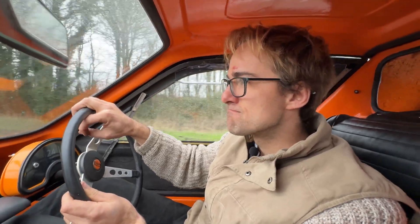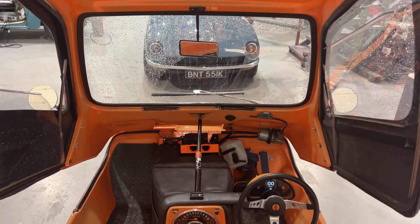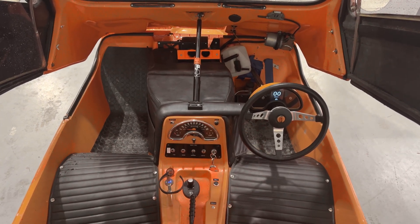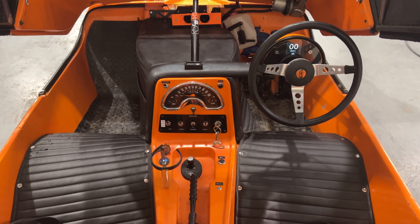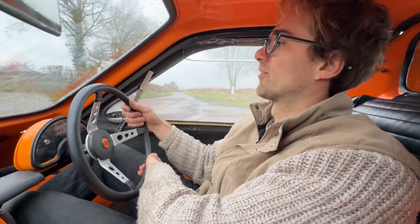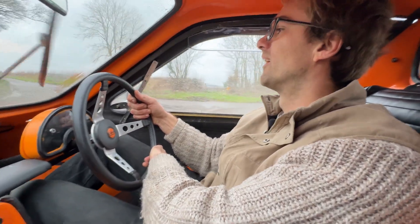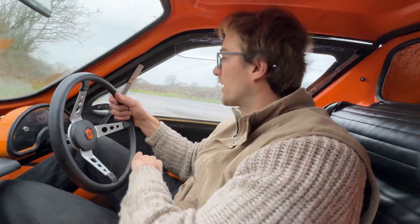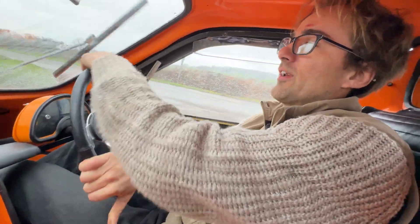How long did it take to convert it using your system? We've had this car for about six months, though we haven't been working on it every day. One thing I would say is the steering lock isn't very good — which you'd want it to be because it's a city car. Interestingly, the lock when you turn left is really good, but when you turn right it's a different story.